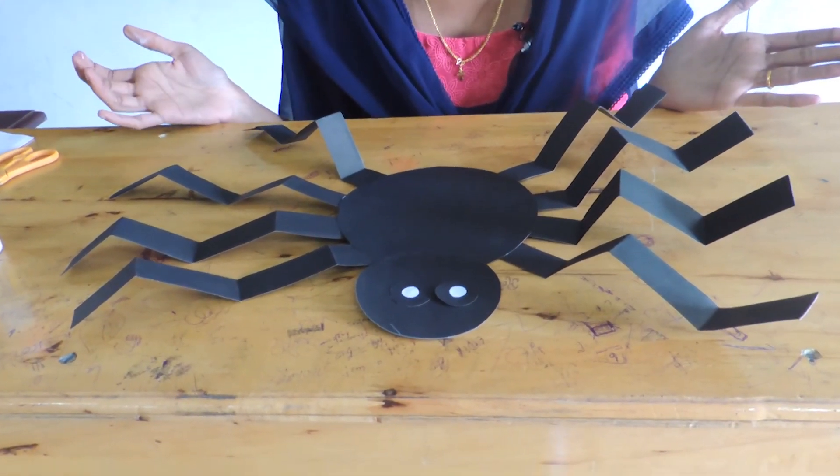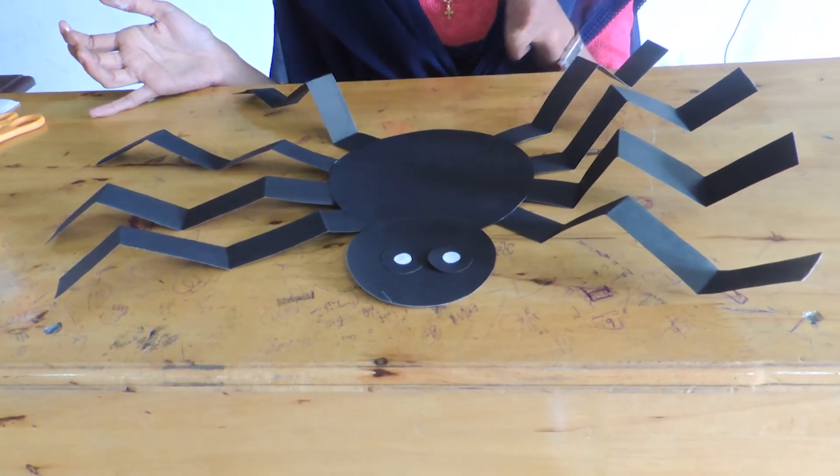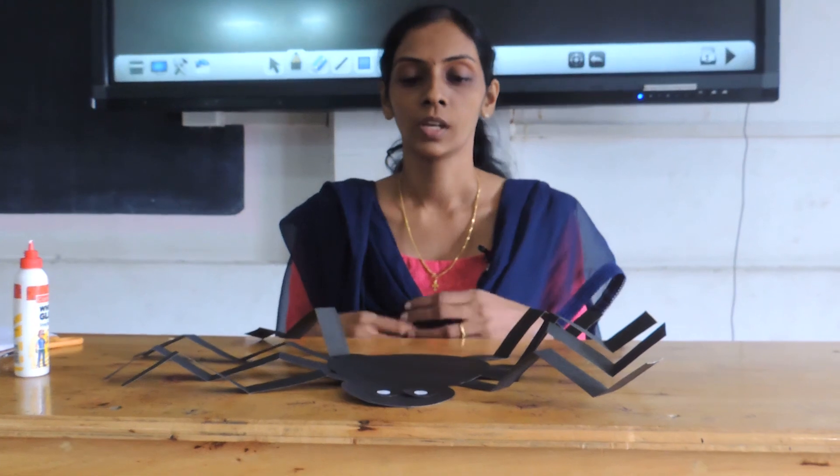I hope you all learned how to make a spider. Try to practice making this spider with different colors and different sizes. See you in the next class with some other creative activity. Bye!